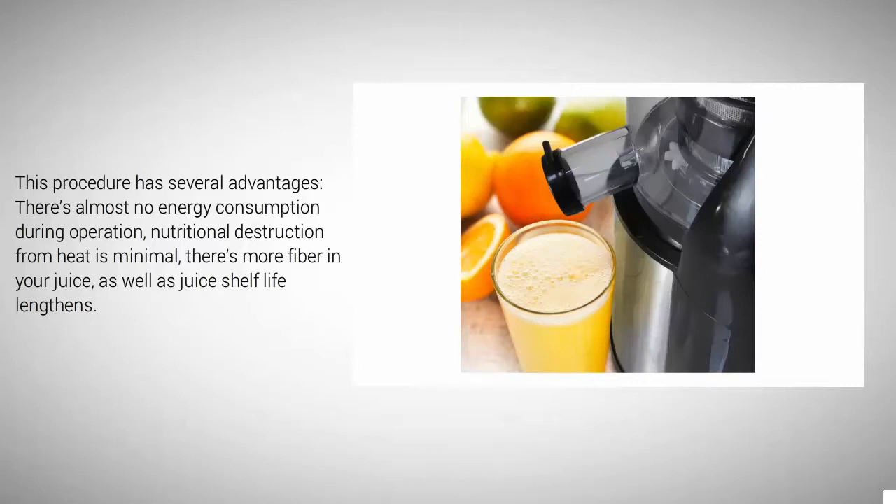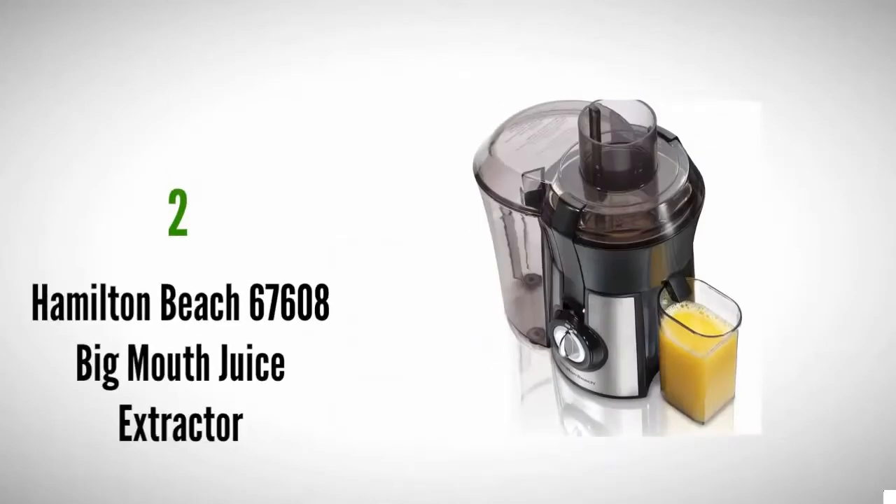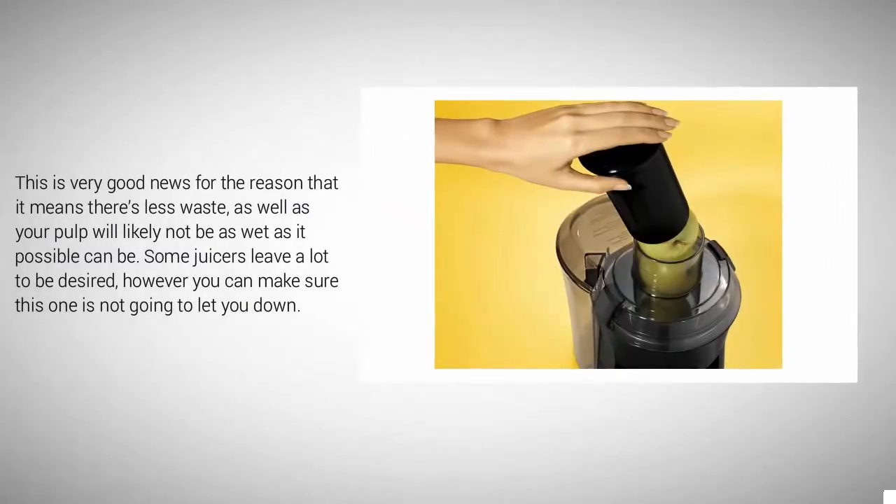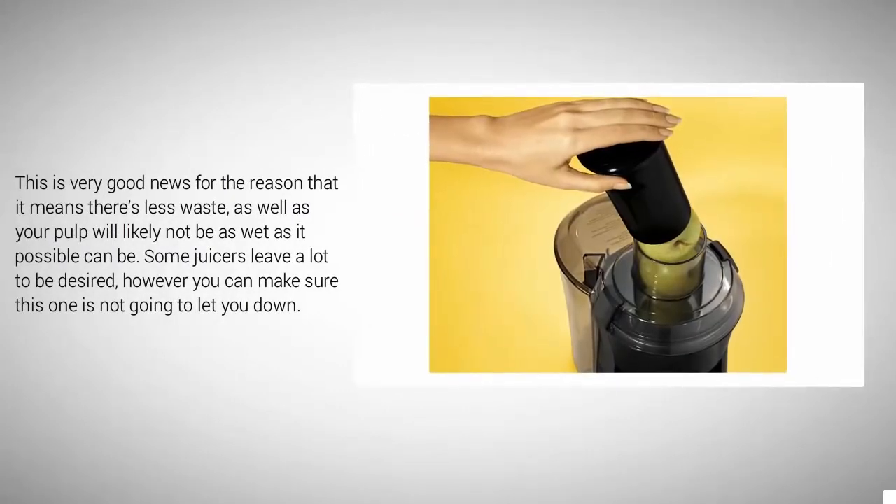At number two, the Hamilton Beach 67608 Big Mouth Juice Extractor could be just what you want if you are buying a juicer that functions nicely but is not too pricey. With its 800-watt motor and extra-large pulp bin, this juicer will do the job rather nicely. It has the capacity to give you up to 24 percent more juice compared to a leading competitor, making it a remarkably efficient juicer with less waste.